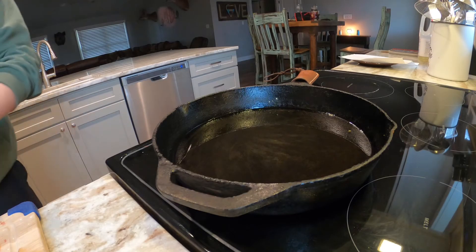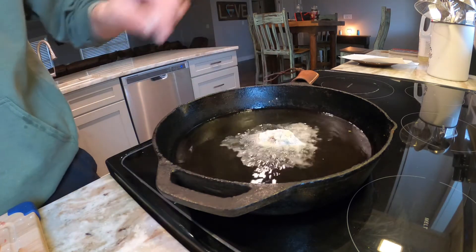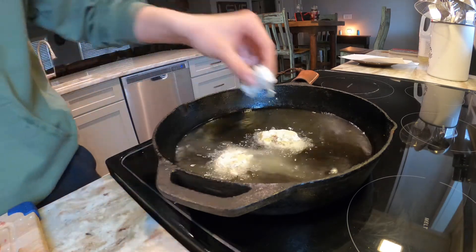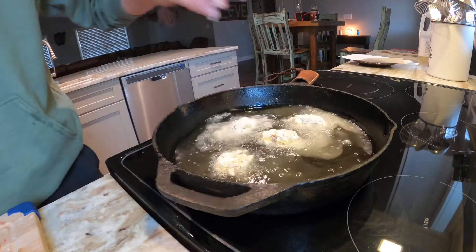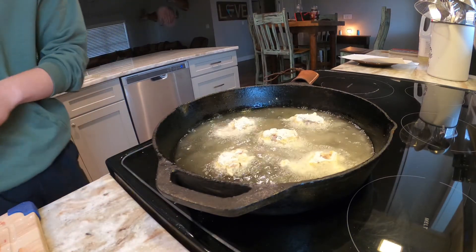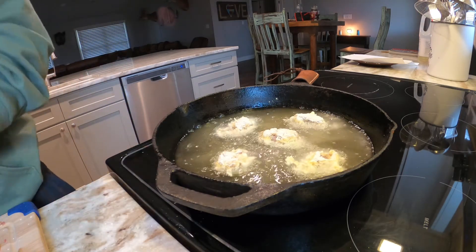Alright guys, I got all the meat coated up with the flour, egg, salt, and pepper. Now I'm just gonna throw them in this oil — throw a couple pieces in there. I'm just gonna cook these until they get golden brown on both sides, and then they should be done after that.